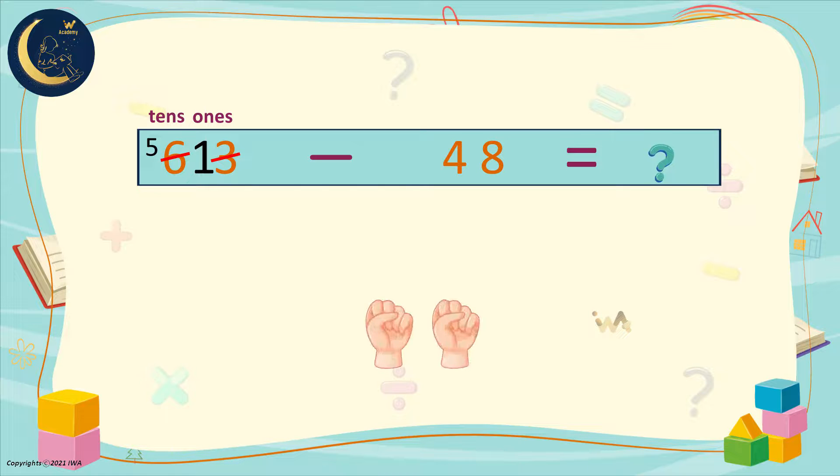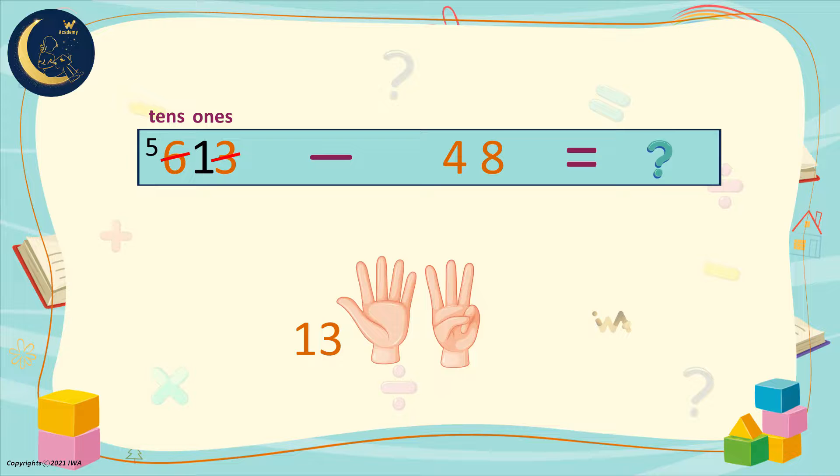We will use finger counting backwards. We place the greater number, which is 13, here. Then we raise our fingers with the smaller number — so we will raise 8 fingers. Now we will count in descending order: 13, 12, 11, 10, 9, 8, 7, 6, 5. We are left with 5. Now we will move to the tens digit. It has 5 minus 4. That equals 1. So the result of the subtraction is 15.